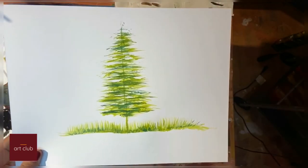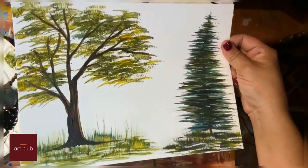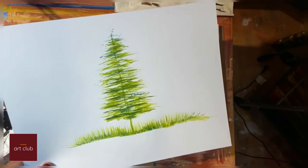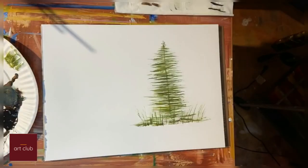You can also accomplish different trees. Try it out — I hope you enjoyed this tip, and I will see you very soon in the next episode. Thank you!